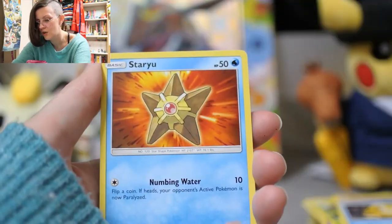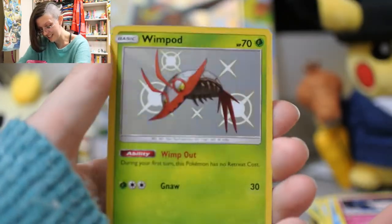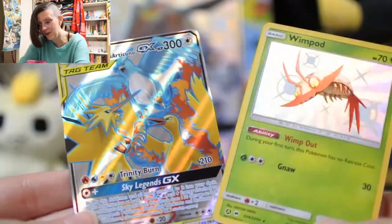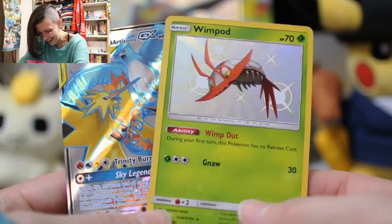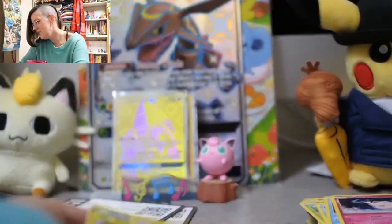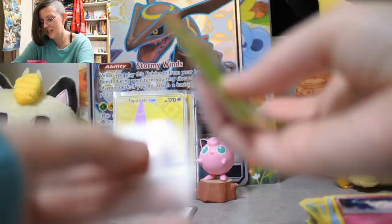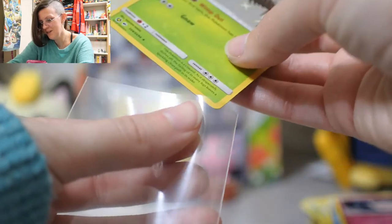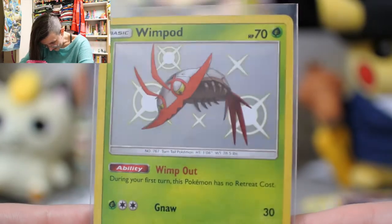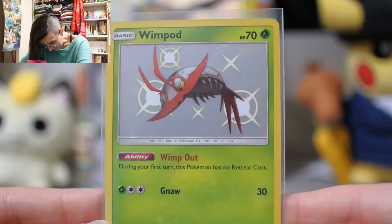We got Psyduck, Staryu, a fairy — shiny Wimpod! This is one amazing bug. Grab a sleeve for Wimpod — get in there, girl. Look at Wimpod, it's so cute. I really love Wimpod.